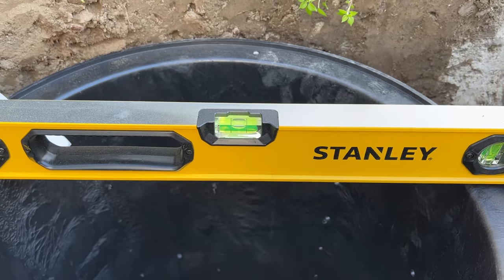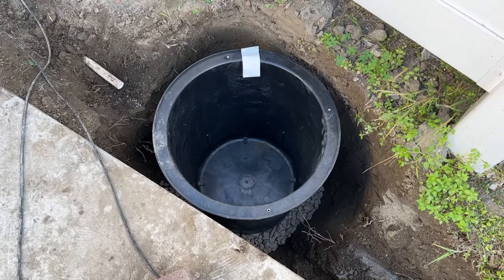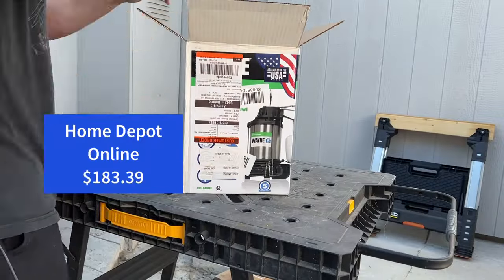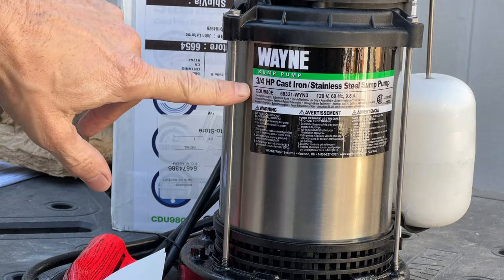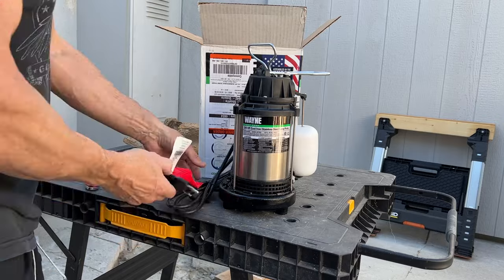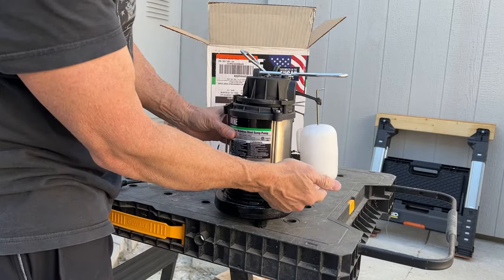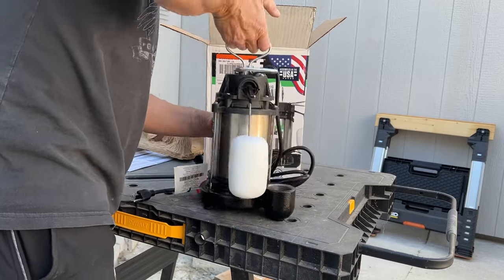The basin is now leveled and set in place, ready for the next step — unboxing this Wayne three-quarter horsepower sump pump. This is a standard 120-volt cord that needs to be plugged into a GFCI receptacle. As the basin fills with water, the float goes all the way up, which turns on the sump pump.